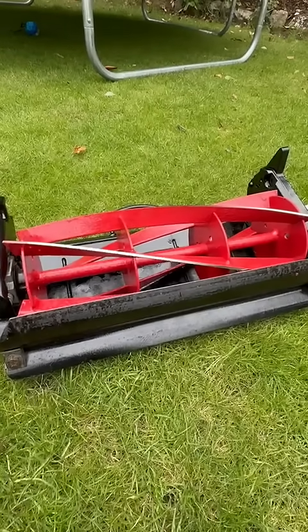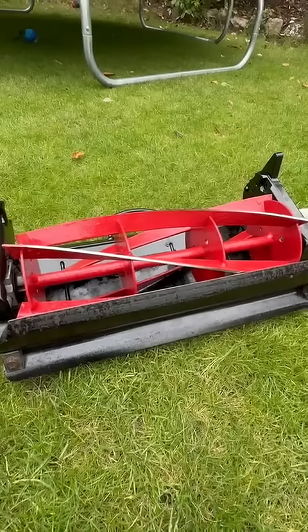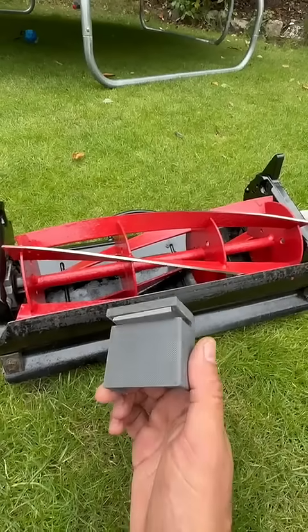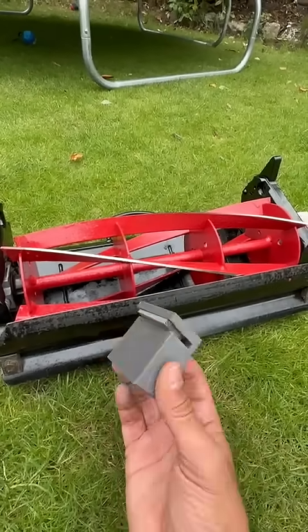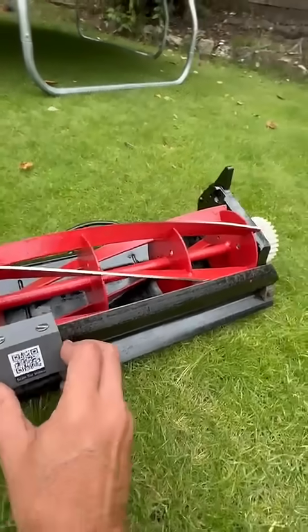Hi, my name is Antonio and I'd like to thank you for visiting this video. Today I'm going to talk about this little guy here — a bed knife sharpener. How it works is simple: you rest it along your bed knife, making sure that it rests against there nicely.